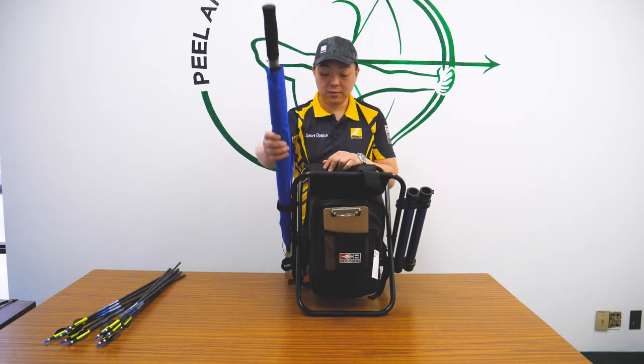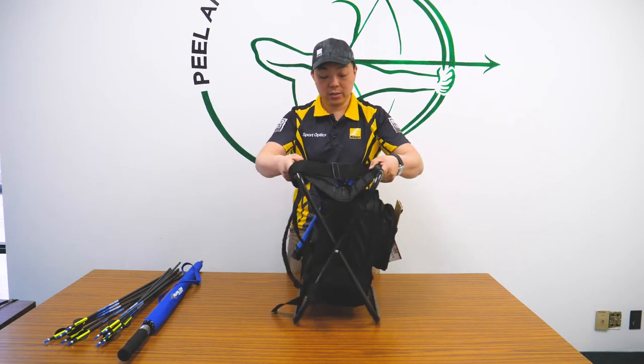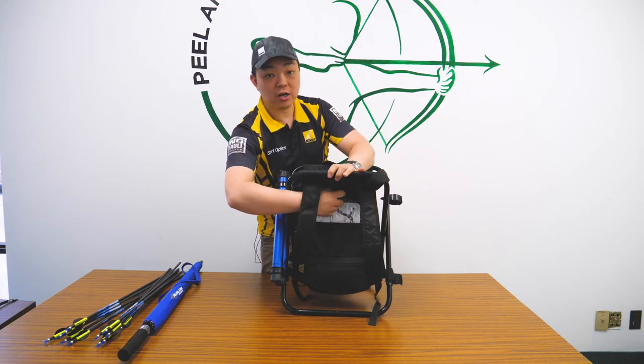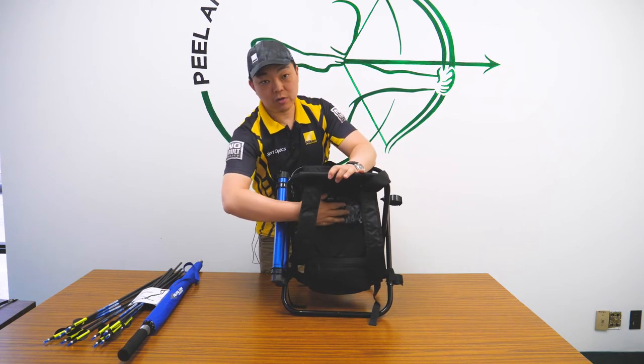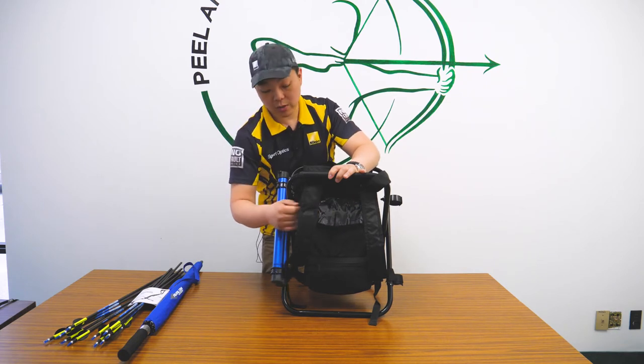It has an umbrella on here. On the back here there's a little clear window you can put your scorecard in. Right now I have the manual for my Win-Win bow, but generally I'll have a scorecard in here and it is velcroed in with a clear screen to keep the water out.